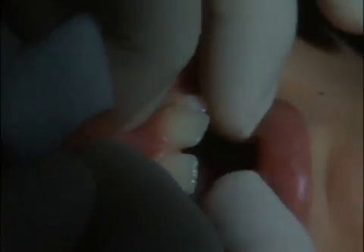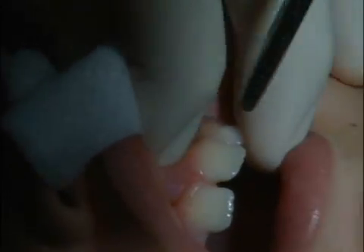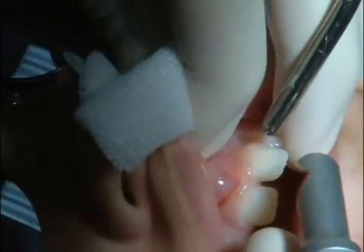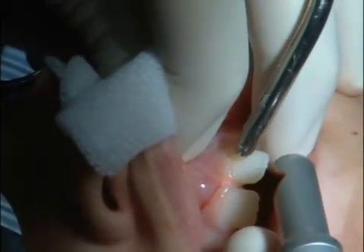You'll notice that the teeth are separated and the frenum actually goes up in between the central incisors. So what we're going to do is we're going to kind of score the tissue between the teeth.